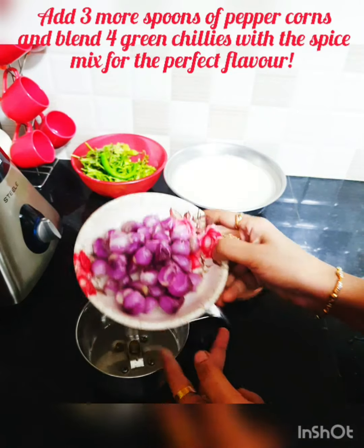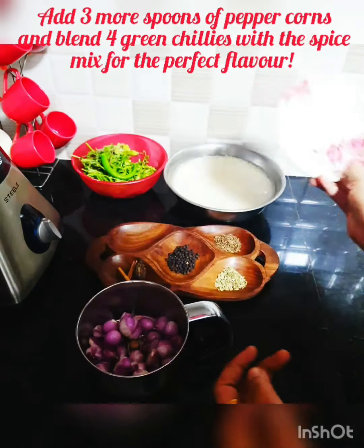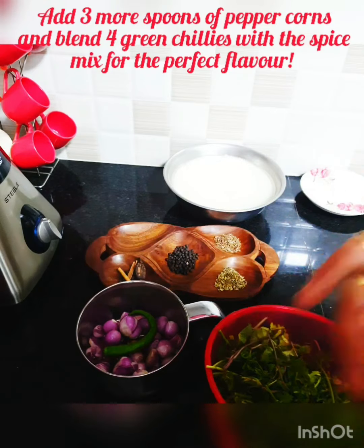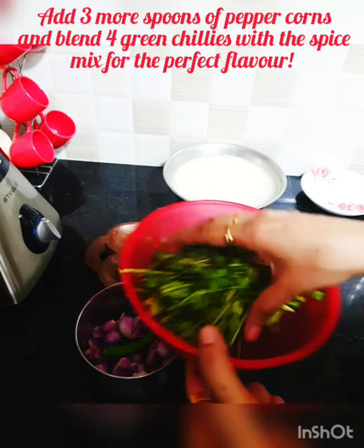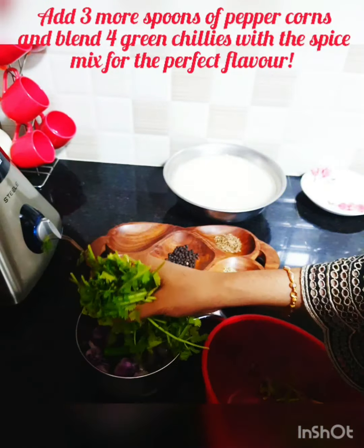To the blender I'm going to add shallots — close to 20 approximately — then one green chili. I don't want it to be very spicy; when chilies are blended they become really strong. Then I'm adding a generous quantity of coriander leaves and a little mint leaves.